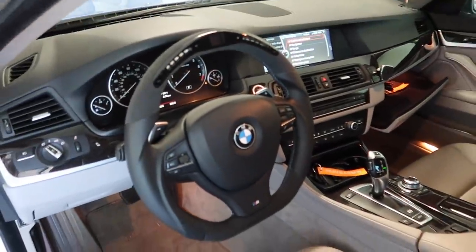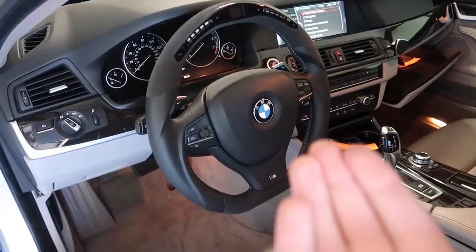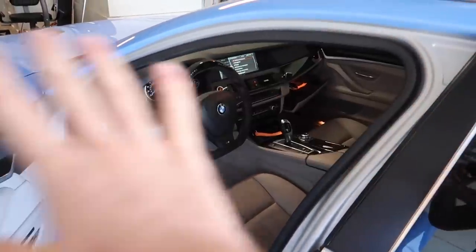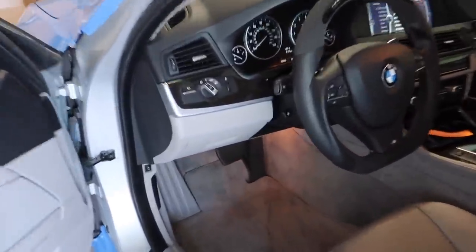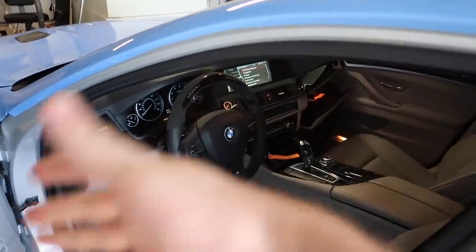Go ahead and remove this guy real quick, and just like that guys, the steering wheel is installed. If you guys want to see a DIY, make sure to check out that link down below on my second channel — I'll show you guys how to install this. Very easy. Also check out the cable management, super nice.